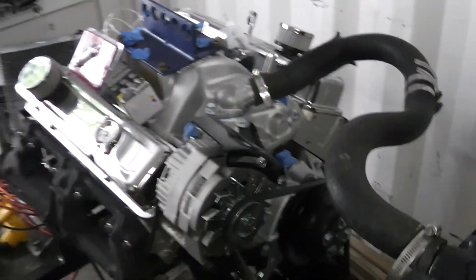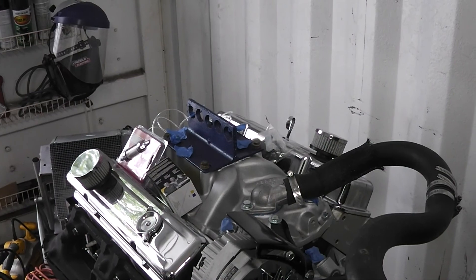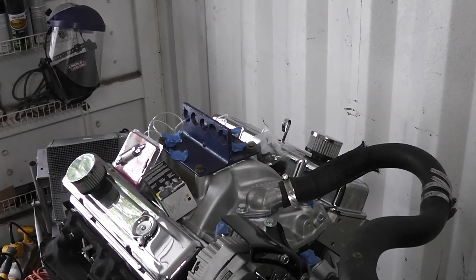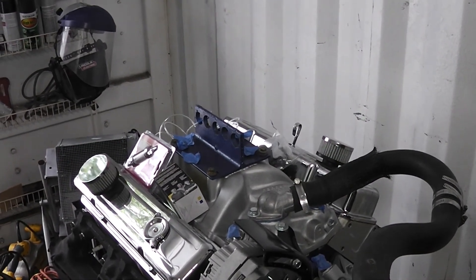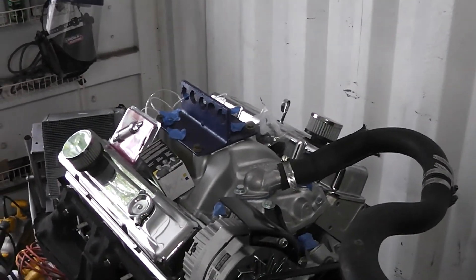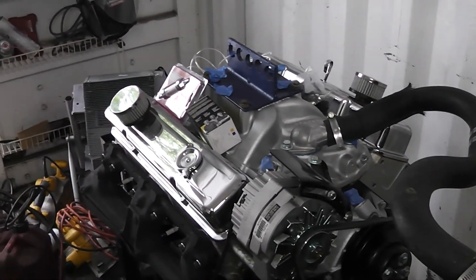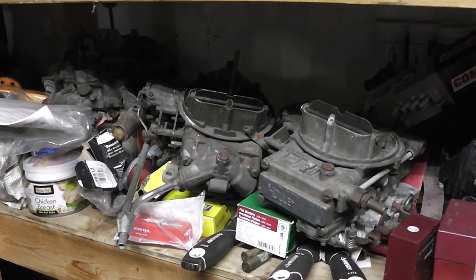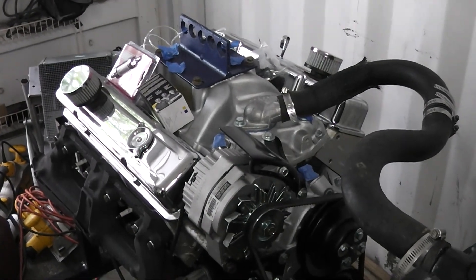The big hold up on getting this thing started is a carburetor. I ordered a carburetor two months ago and it's still on back order. However, I have some old junky carburetors and I ordered a rebuild kit for one of those — that's still on back order too. But I didn't want to throw a crappy carburetor up there, especially on a first run.